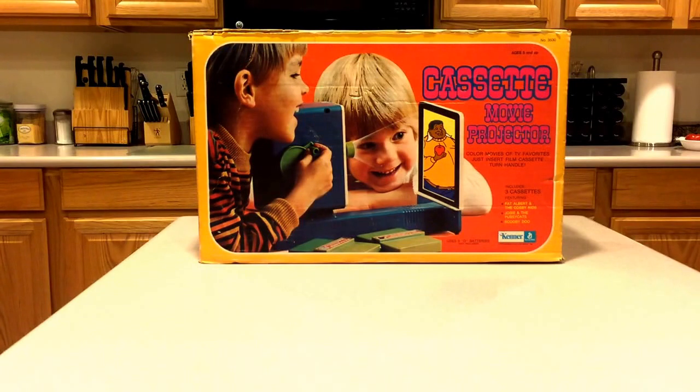It uses 3D batteries and it's all manually powered — you crank it. They're short movies taken from the original cartoons, and I actually had this as a child in the 70s. If I'm not mistaken, I believe it's from about 1972 or 1973.